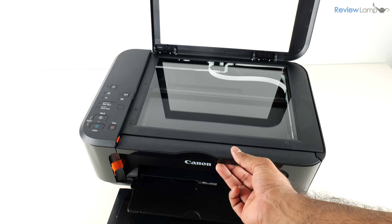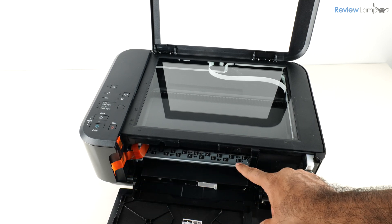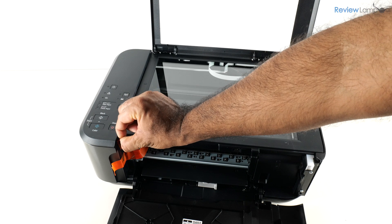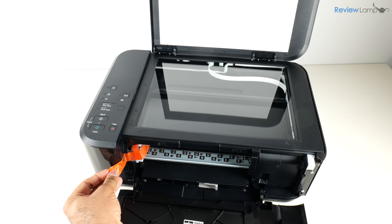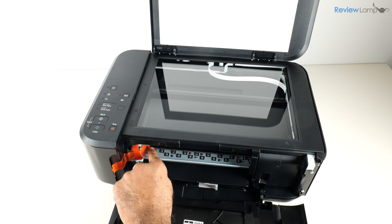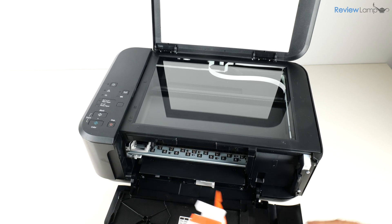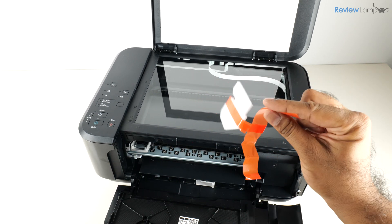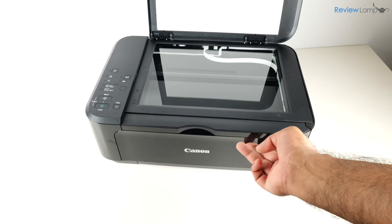Next, I'm going to open up the front cover and remove the piece of plastic, then open the inner cover forward to access the remaining pieces of tape. There's one little piece of tape up here, and another piece of tape that extends all the way into the print cartridge compartment. I'll pull on that gently — it also has a piece of foam attached — so remove both of those, then close the front compartments and scan bed.